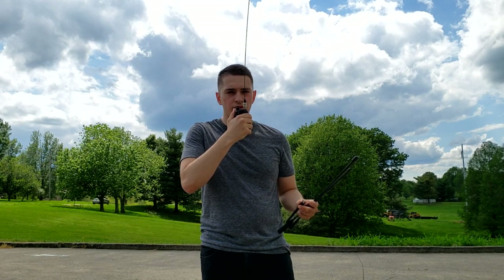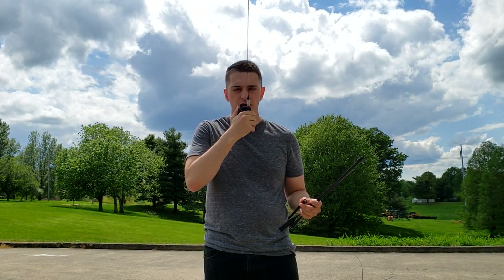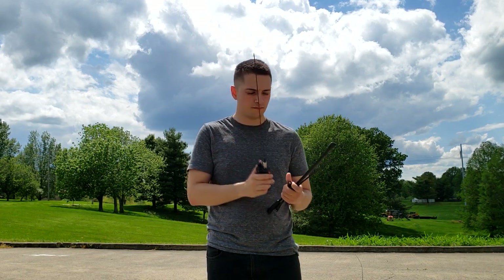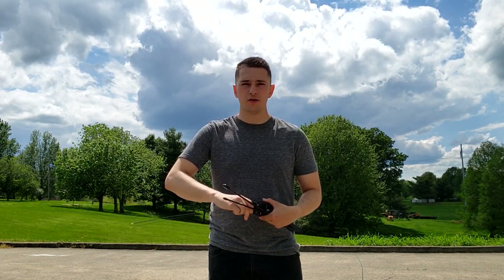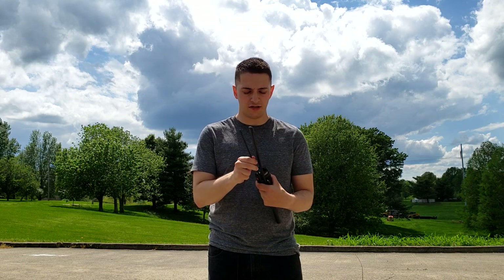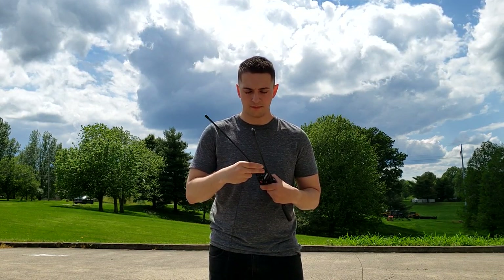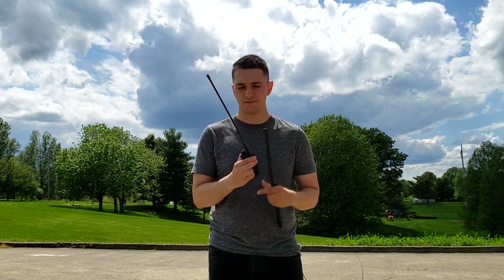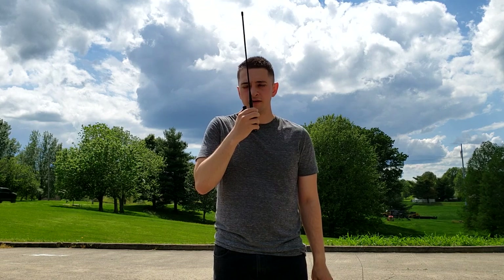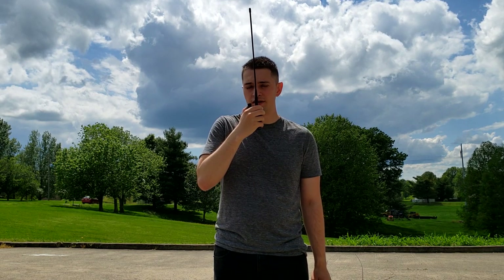This is Kilo November 4 Mike Kilo Bravo testing the audio quality of the signal stick at one half mile. There's a lot more traffic than there was at this time of day yesterday when I tried to film this, but I think we'll be okay. This is Kilo November 4 Mike Kilo Bravo testing the audio quality of the Nagoya antenna at one half mile.